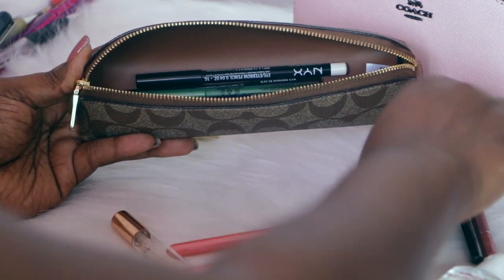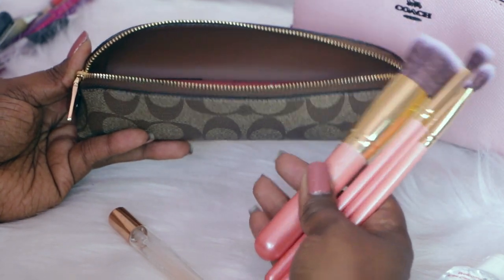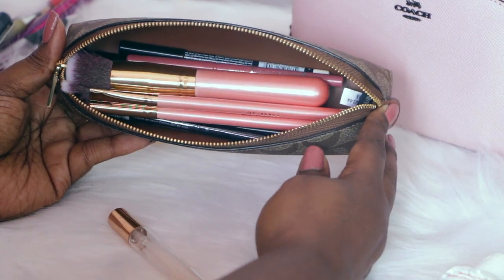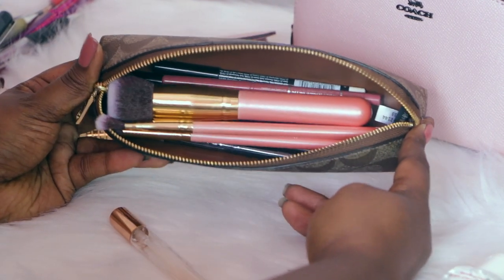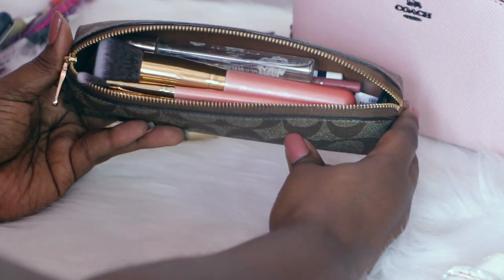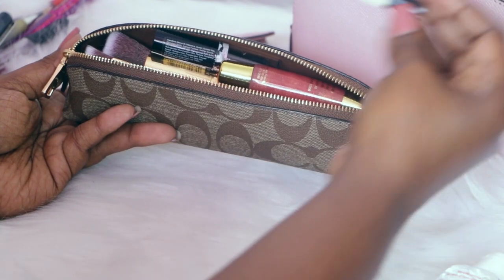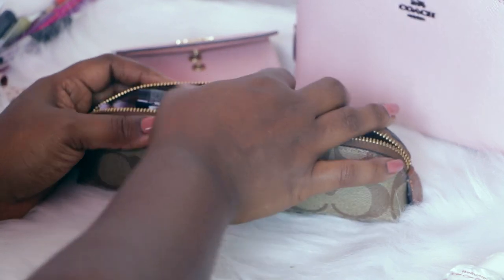I have a few brushes here — I actually don't use these, they're sitting on my vanity as decorative brushes, but if you wanted to fit those in there you could. It really opens the mouth of this pretty wide and I love that feature. You can put perfume in there, lipstick, lip gloss, a little travel perfume — it's getting to its capacity now.